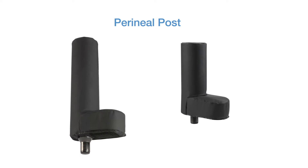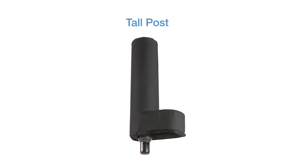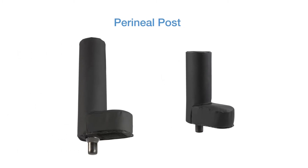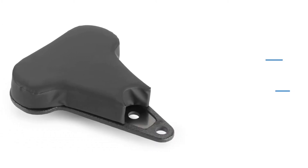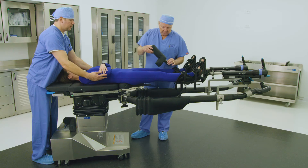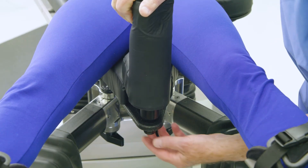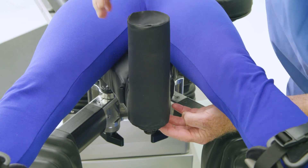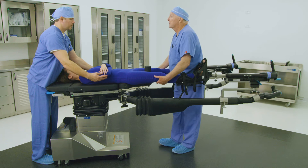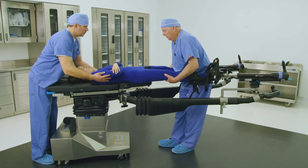There are two different perineal post sizes for orthopedic applications. The tall post is typically used for adults; the short post is typically used for smaller adults, teenagers, and children. Choose the post that meets the clinical needs of the patient. There are two positions in the sacral rest: most patients require the post in the distal position, while taller patients typically require the caudal position. Place the desired perineal post and pad into the appropriate hole on the sacral rest, and ensure the post is fully seated. Failure to ensure correct placement could result in patient injury during active traction. Finally, shift the patient snug against the perineal post, ensuring there is no space between the patient's perineum and the perineal post.